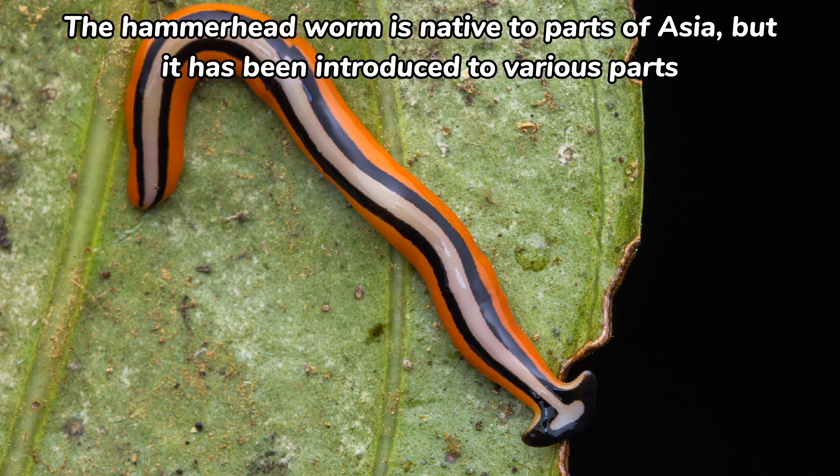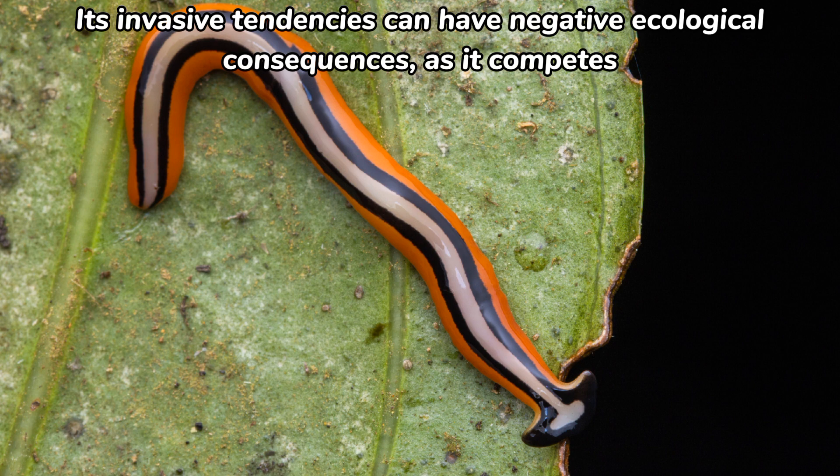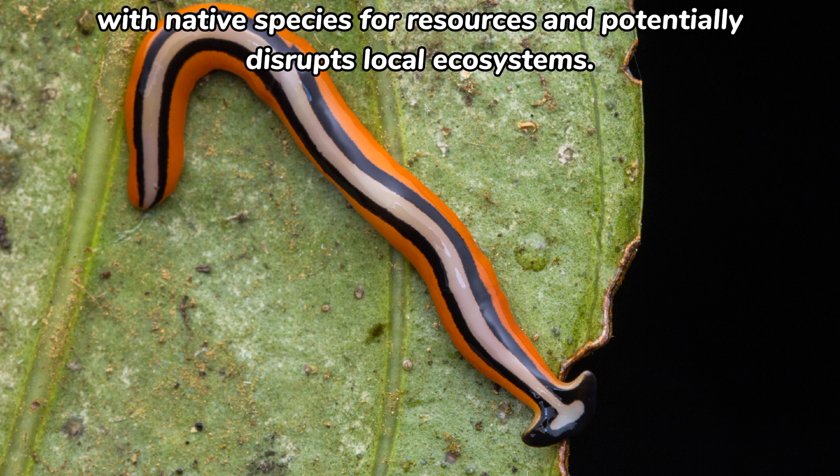The Hammerhead Worm is native to parts of Asia, but it has been introduced to various parts of the world, often inadvertently through human activities like the movement of soil and plants. Its invasive tendencies can have negative ecological consequences, as it competes with native species for resources and potentially disrupts local ecosystems.